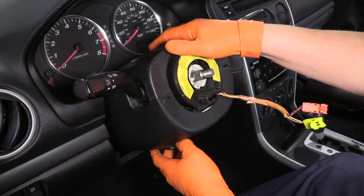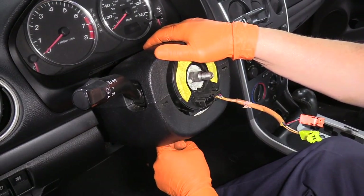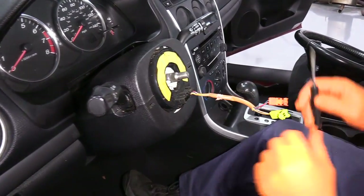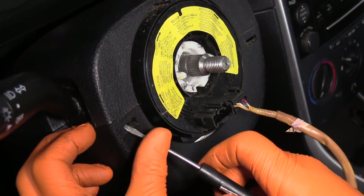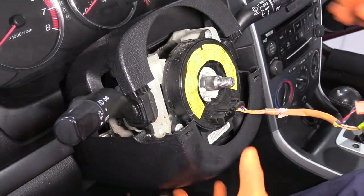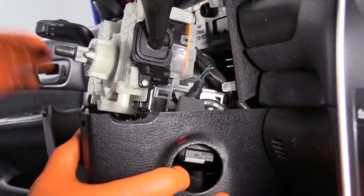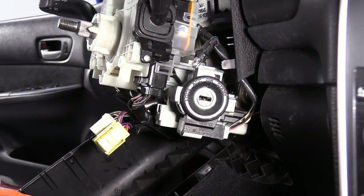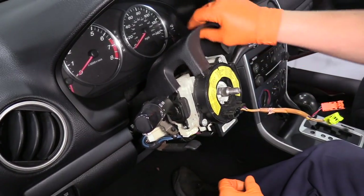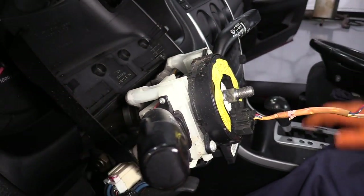I'm going to use the tilt steering wheel release arm, pull the steering column all the way down, and tighten it to gain access to pry on the top. When pulling the bottom column sleeve out, be careful — the ignition bulb sits right in that little hole. Make sure that bulb is out. I'm going to tilt the cover back; you can disconnect the rubber if you feel like it, but it's not a necessity.